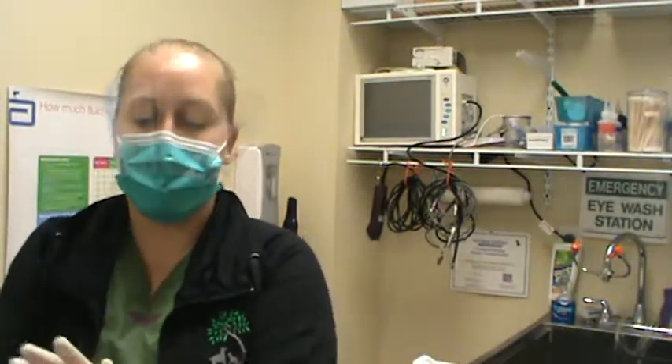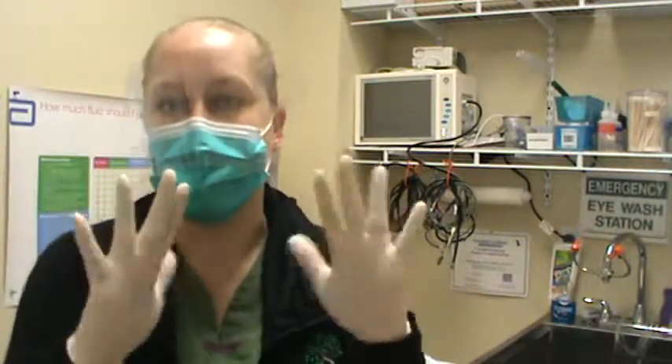I'll go ahead and show you our supplies that we used during our dental prophy today for patient Sadie. I want to be sure that you saw in the video I was wearing my exam gloves and I have my mask on. We have these masks that have a visor attached to them, so we don't have to wear our glasses during the procedure because we have a shield.